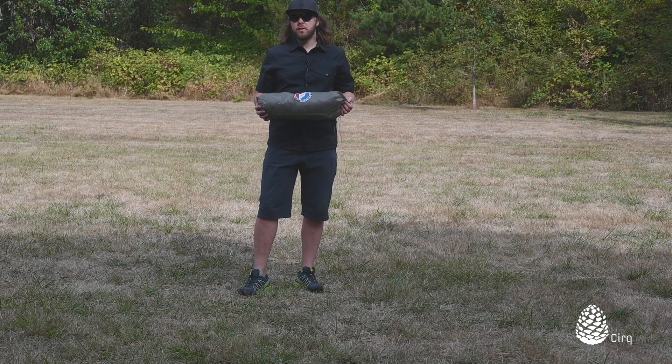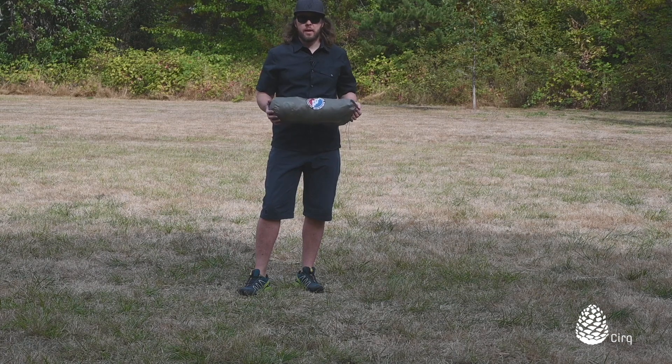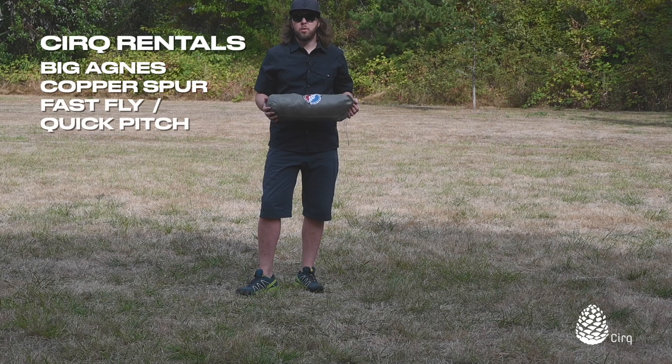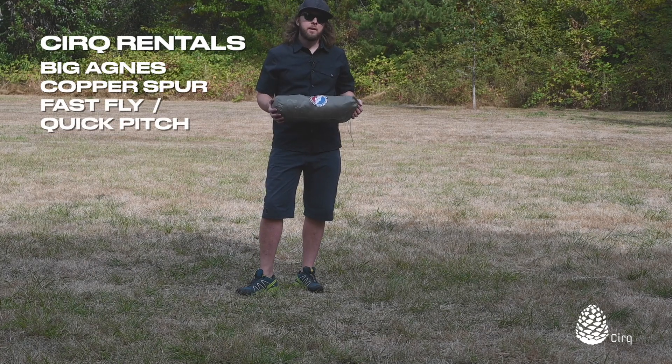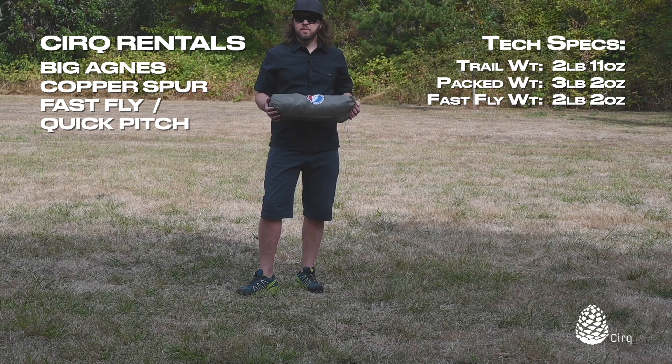The quick pitch feature allows you to do two things. One, to go lighter weight and leave the tent body at home, just packing the footprint, the poles, and the rain fly. You might do this if you aren't expecting a whole lot of inclement weather, you just want a lighter setup, you don't expect insects or bug activity to be really bad, or if you just want to be a little bit more connected to the outdoors and open air.